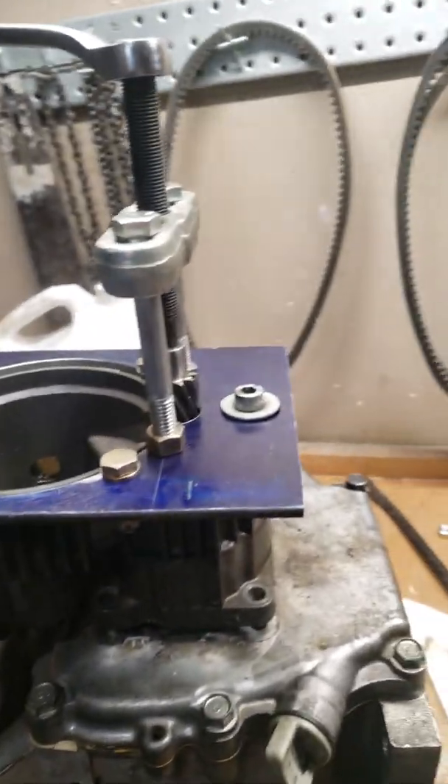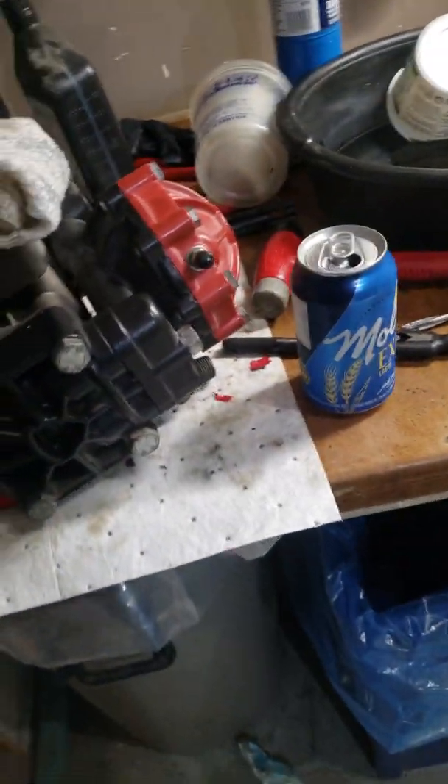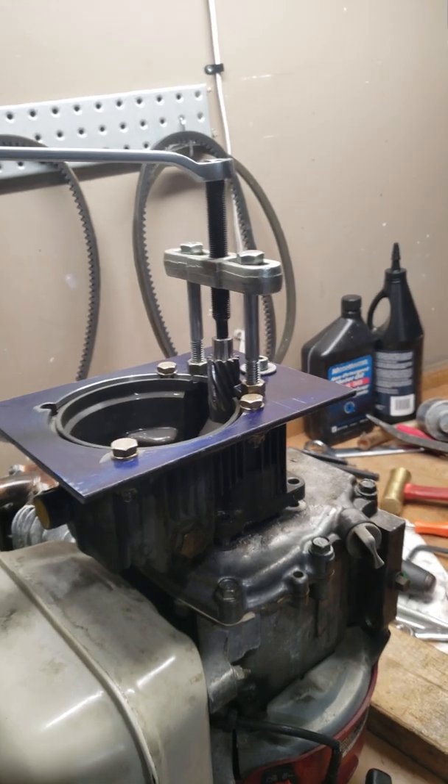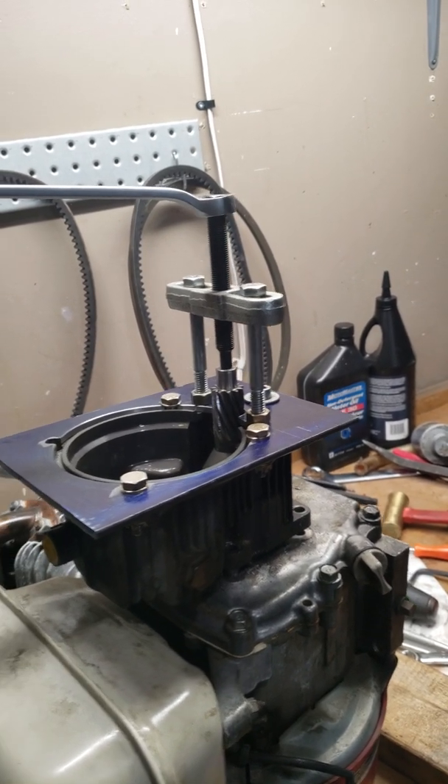Hey guys on YouTube, another high pro pump maintenance video here for you. I'm working on a D30 pump today and I've got this used one. I'm going to run a second truck for 2021 and I'm going to put this pump on it. This pump was basically found in a warehouse.